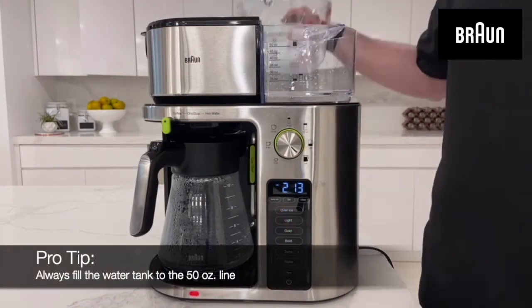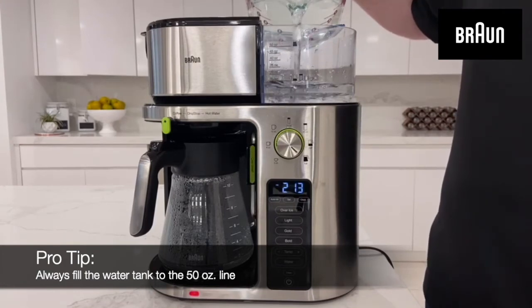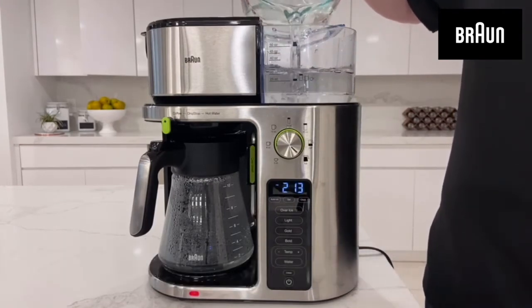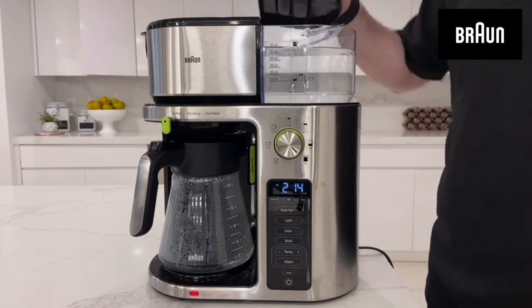As a top tip, always make sure that the water tank is filled to the 50-ounce mark before brewing any beverage size. This will ensure that you avoid running out of water mid-brewing cycle, and therefore, won't have to clear the E21 code.